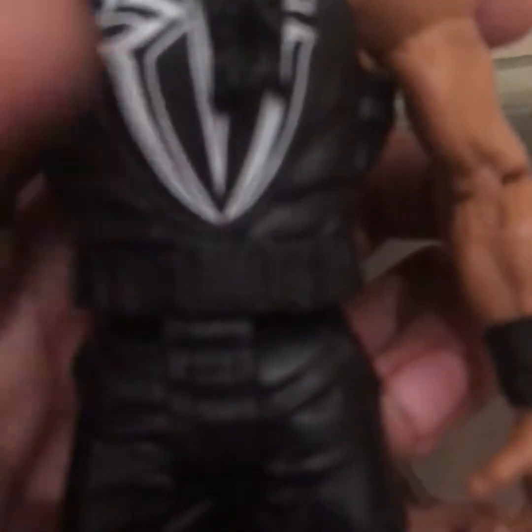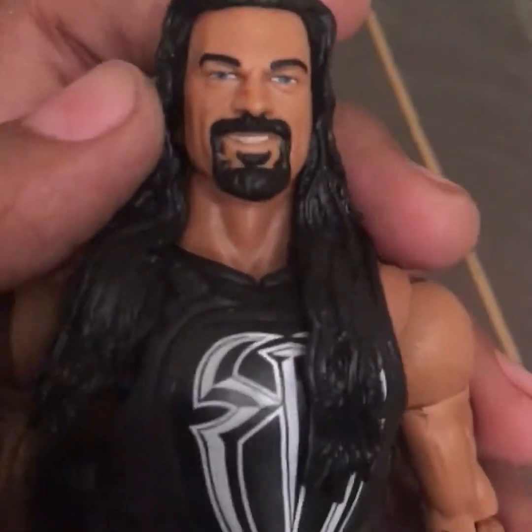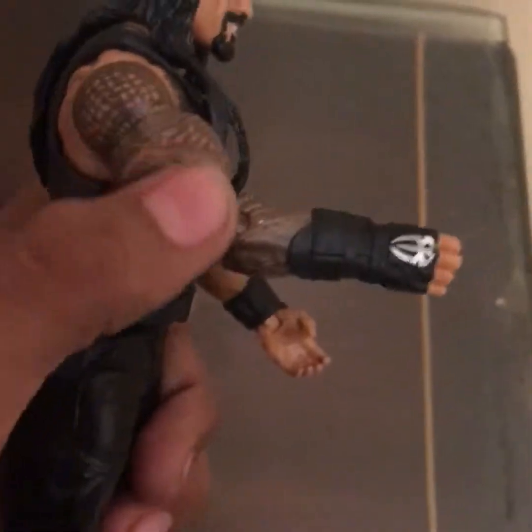He has his Superman punch glove on and his logo on his glove as well. My camera is not focusing, but his attire over here has this logo as well. He has blue eyes and new attire — that stuff he wears in 2017 — with his upgraded tattoo as well.